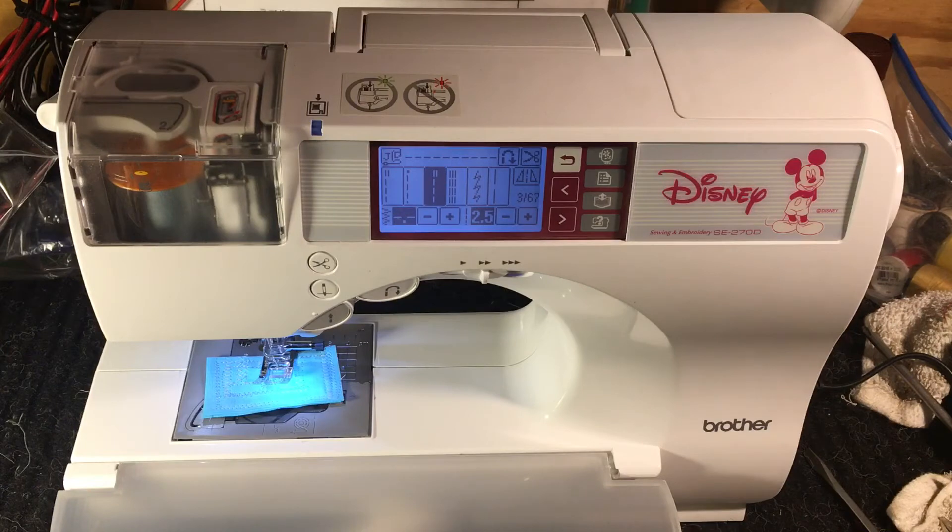But the problem is it's so fraught with peril for getting it threaded correctly that this is the one machine that probably out of the box causes more frustration than any other machine. A lot of my customers just wish they hadn't bought it, and it's not one that I would recommend.